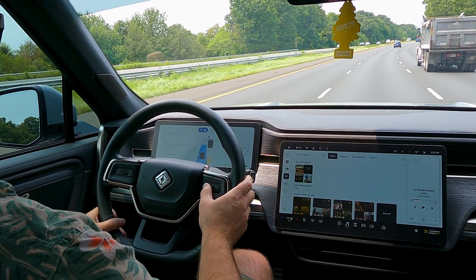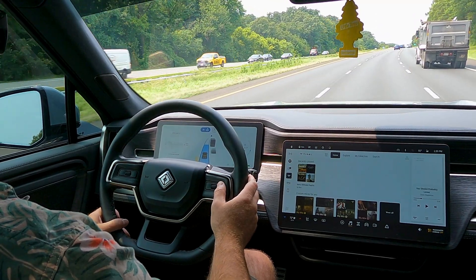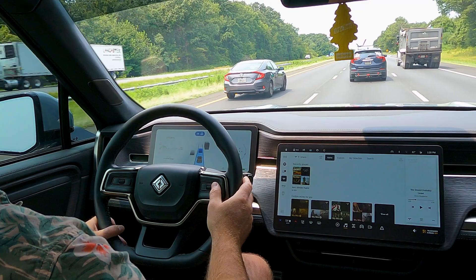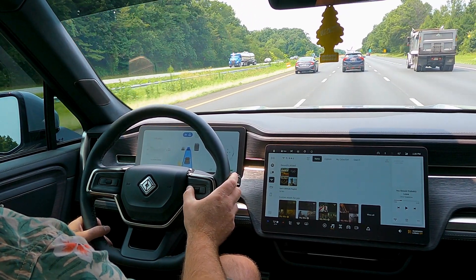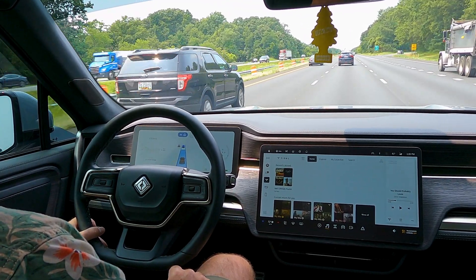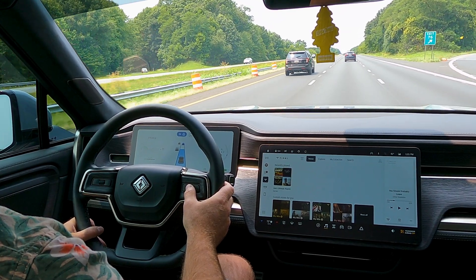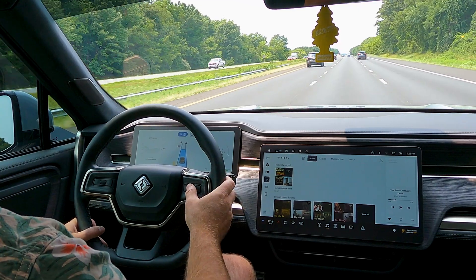Now I can adjust the speed up or down by hitting left or right on the controls — hitting right will increase my speed, and tapping left will decrease my speed. The scroll wheel lets me adjust the length of space I want to keep between me and the car in front of me.